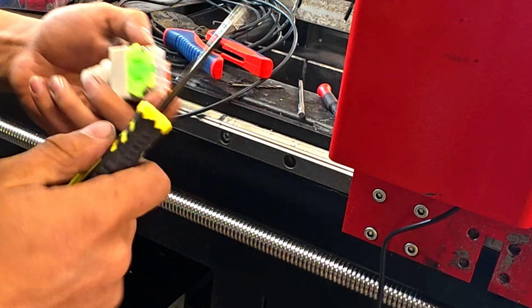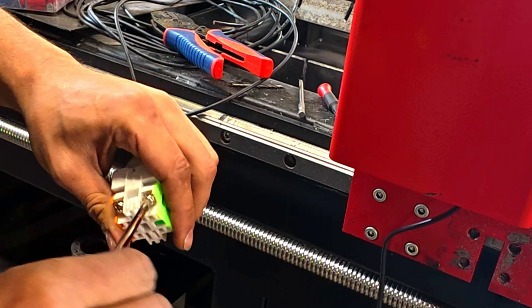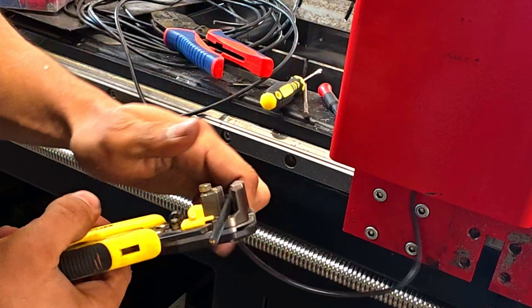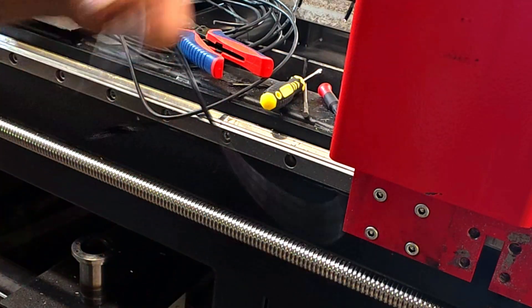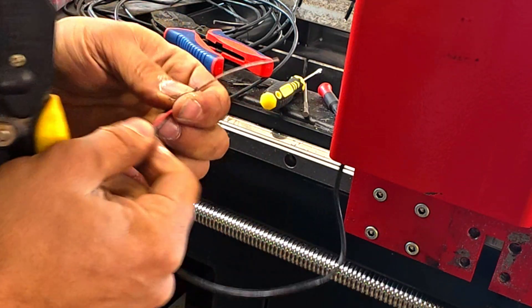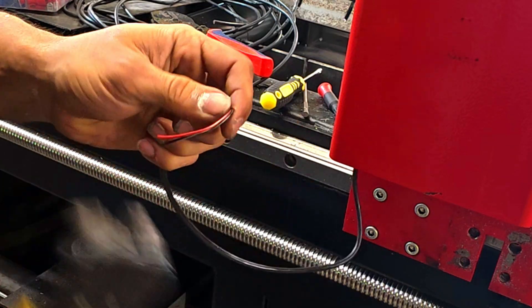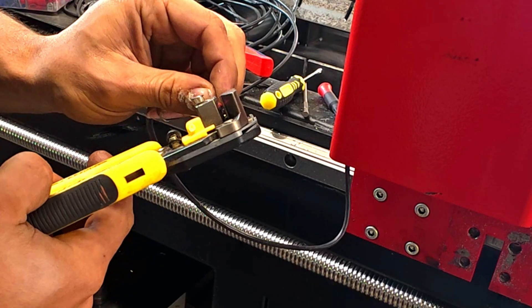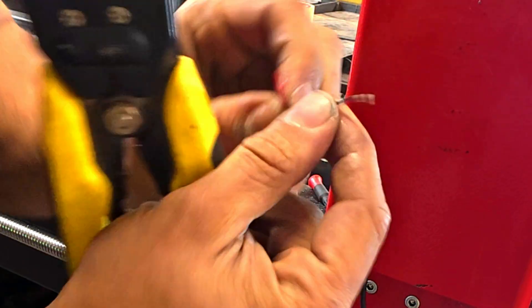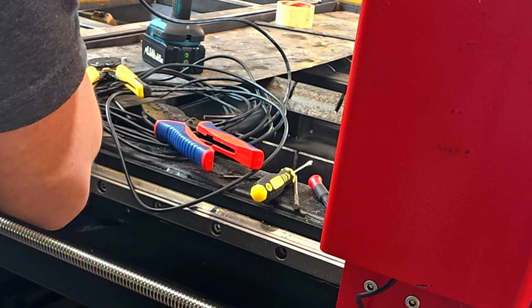First we'll open this up. I don't have spade connectors, so we'll use wire strippers. You only need two wires but unfortunately there are three in this one, so we're just going to cut one out — we'll use black and red and cut the brown out. Then strip back some wire.